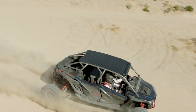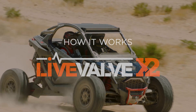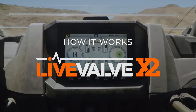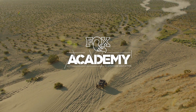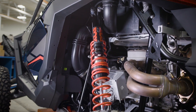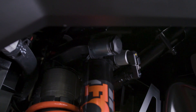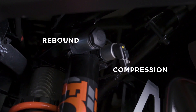Today, we're going to take an inside look at how our LiveValve X2 shocks work and how they optimize comfort and stability in all situations. LiveValve X2 shocks are highly sophisticated. They have two electronic adjusters — one that controls compression and one that controls rebound.